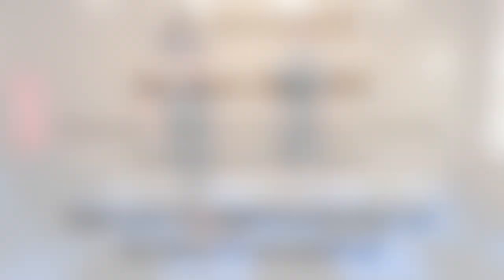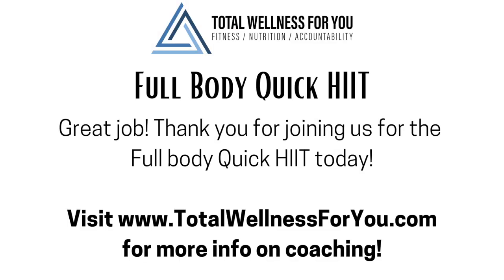Thank you so much for joining us at Total Wellness For You. We love giving you these quick little bursts of movement to help your day go better and help you get your body moving in a really fun way. Definitely let us know what you think, and we will see you again at your next workout. Thanks for joining — good job! And invite friends, bring friends into the group, let them take care of their bodies as well. Thank you for joining us, we'll see you at your next workout. Bye!